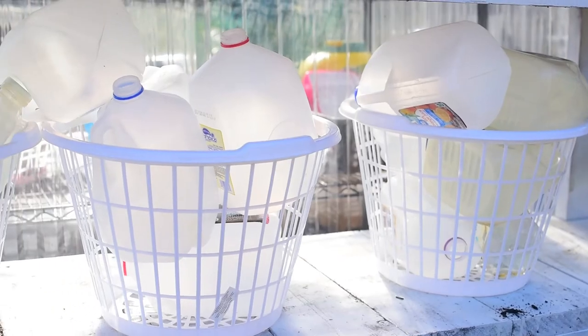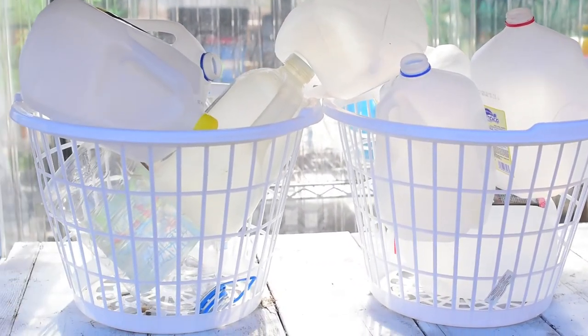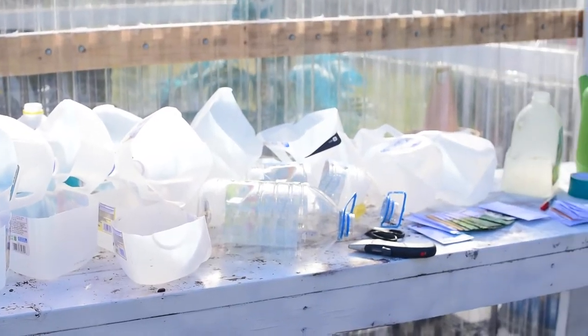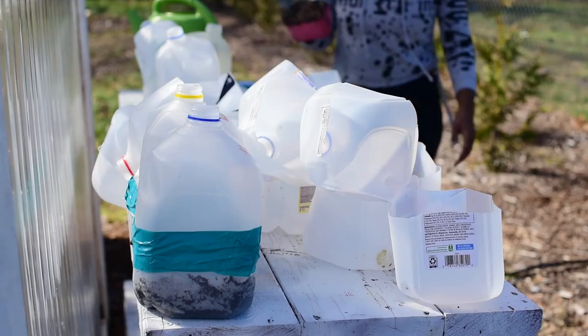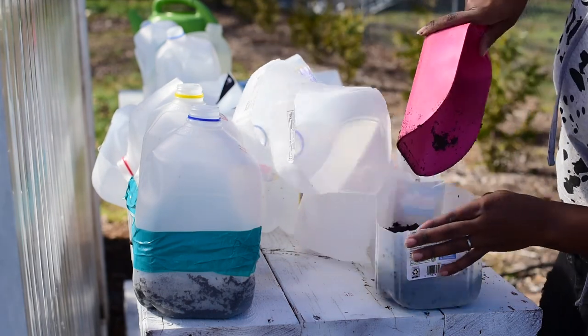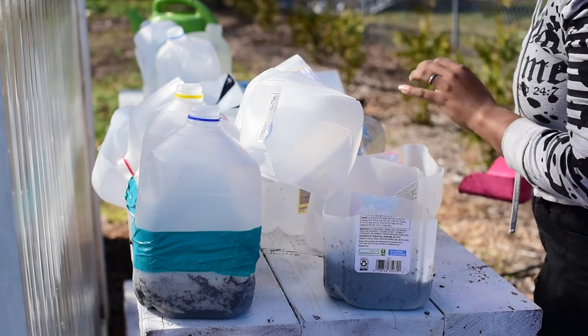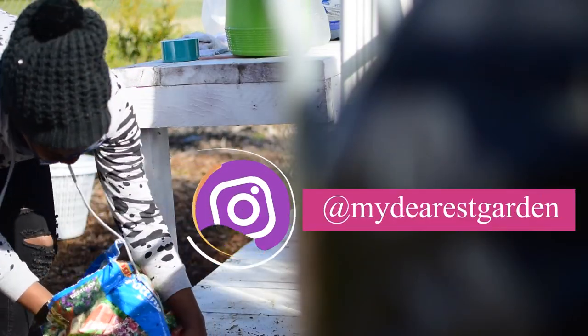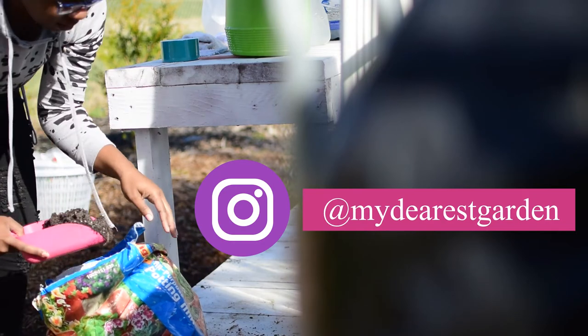That is all — I feel like you guys are experts at winter sowing now. It is super easy and definitely great for beginners. My first year doing it was last year and I just fell in love, and now I'm going to be doing it every single year. It's just so fun and easy and it gives you something to do in the garden in the winter, which is always perfect.